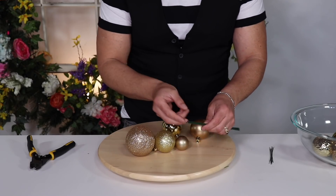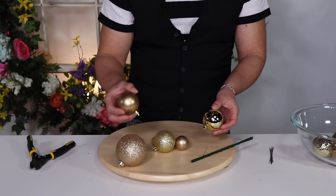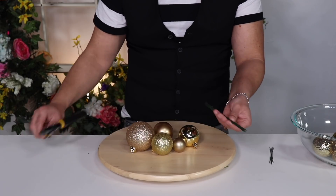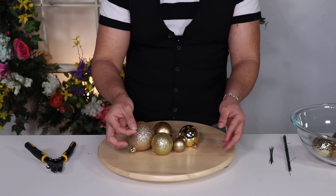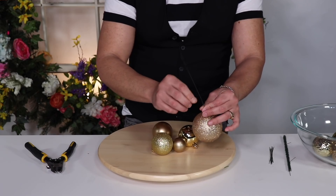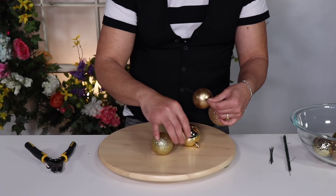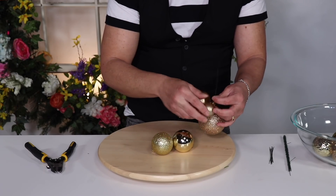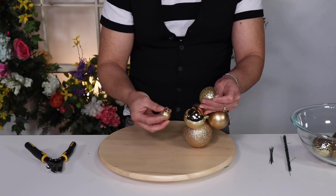To create fabulous ornament clusters, you're going to need a variety of sizes of ornaments — I've chosen some glitter ones, some shiny ones, and some matte ones in four different sizes. You'll also need wire cutters to cut your wire. I have my wires pre-cut to about seven inches. Put your first ornament through and bend and twist the wire. You want to use ornaments in varying sizes because you don't want all the same size — that way it looks like a cluster. Think of how grapes grow in a vineyard: not all grapes are the same size, and that's what makes them look unique.